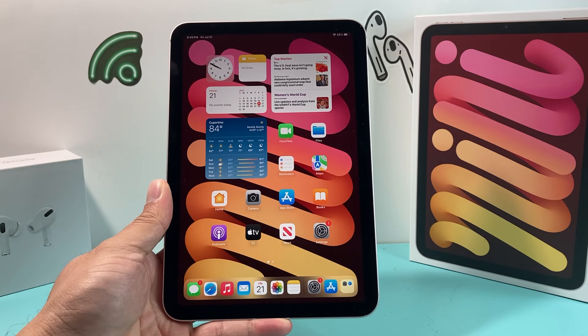Hey guys, TechCrunch with a video for you guys. In today's video, I'm going to show you how to force restart your iPad mini 6th generation.